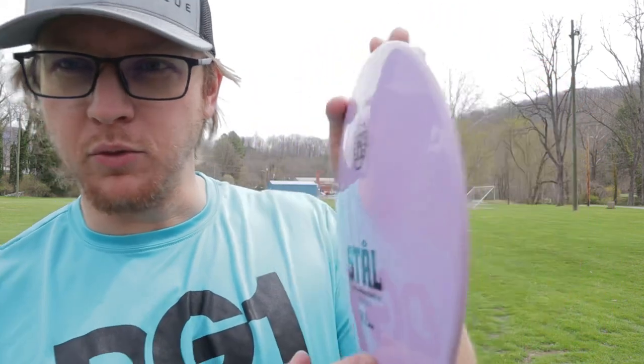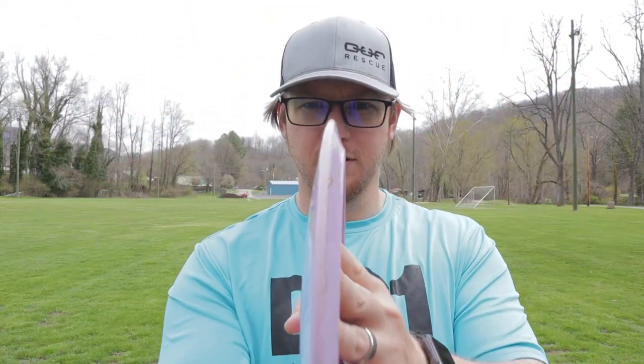What's going on guys, welcome back to the channel. I've got another review for you today. My buddy Tyler has been sending me some Kastaplast stuff to try out. I've got the Stall here in K1.